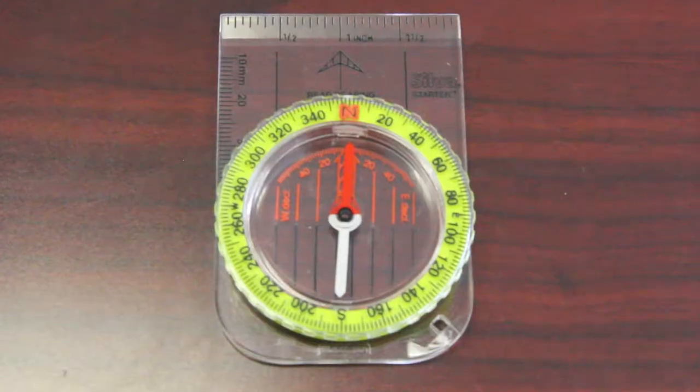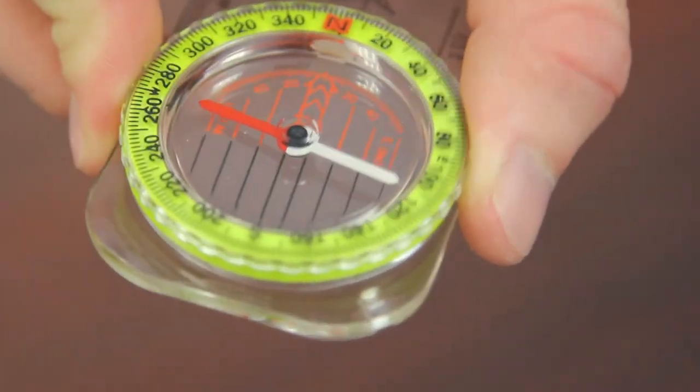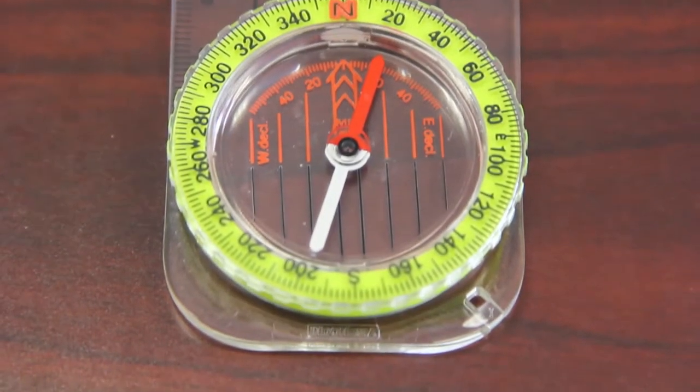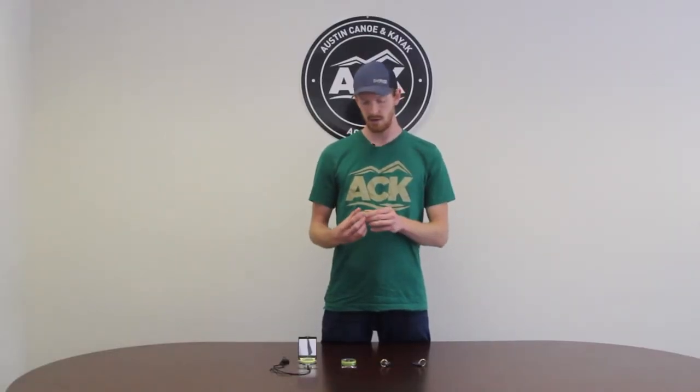This first compass I wanted to talk about is called the Silva Starter 123. It has a two degree dial graduation as well as a clear base plate that allows for easy topographic reading. This compass is best suited for kids and beginners. So if you're looking to get into orienteering and teach either your kids or yourself, this is going to be the compass suited to you.